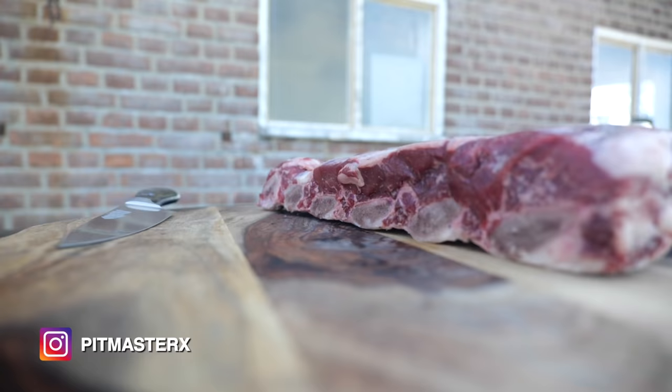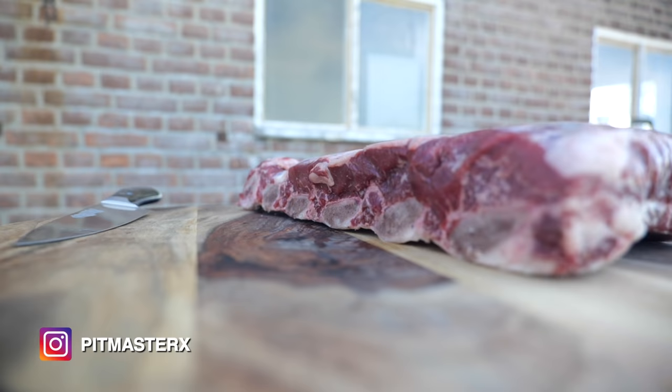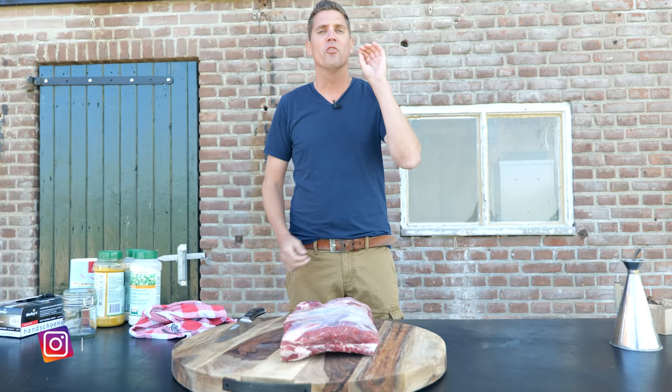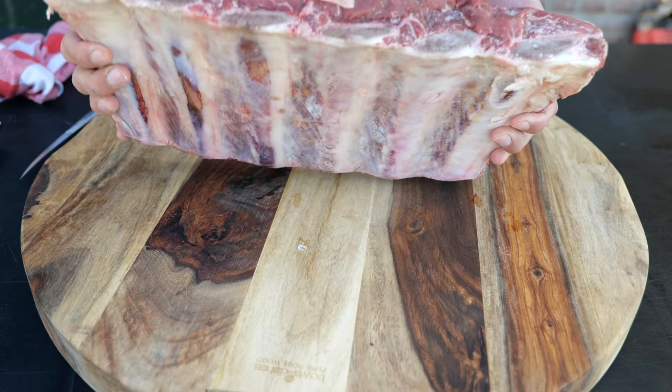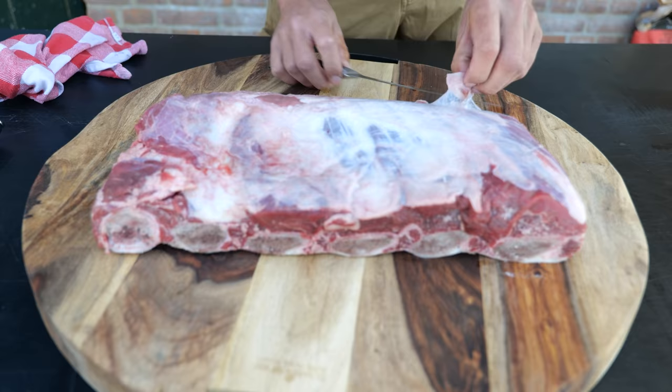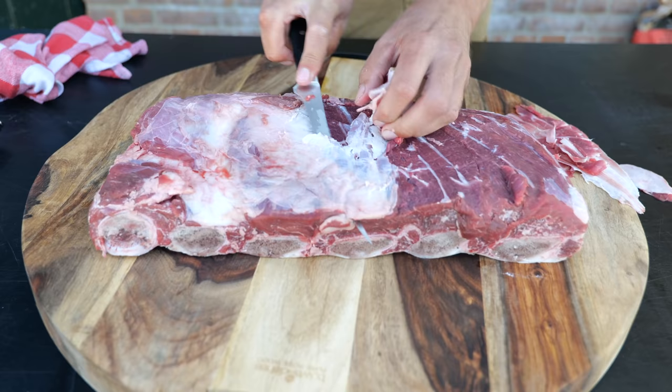I selected beautiful beef ribs for this cook — a giant piece, nice and thick, a lot of ribs, ready to be cooked. In the Netherlands we call it Jacob's Ladder, but it might as well be called dino ribs. For our preparation, we need to trim off that silver skin — by taking it off we're going to allow all of the flavors of the barbecue rub to penetrate the meat.